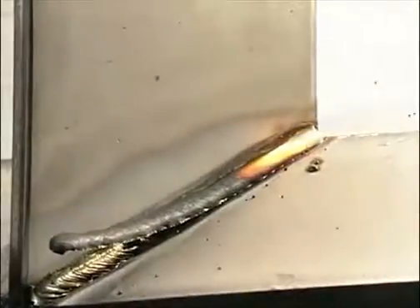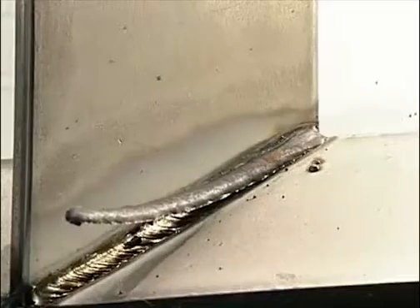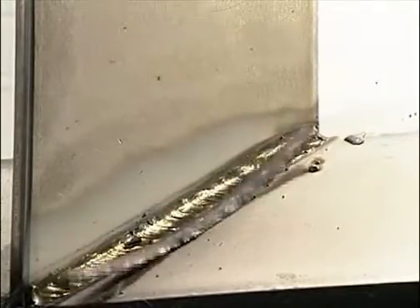By using the correct welding parameters, most of the techniques used to weld carbon steel can also be used for stainless steel. For instance, using the right electrode, current and polarity can produce excellent manual metal arc welds.